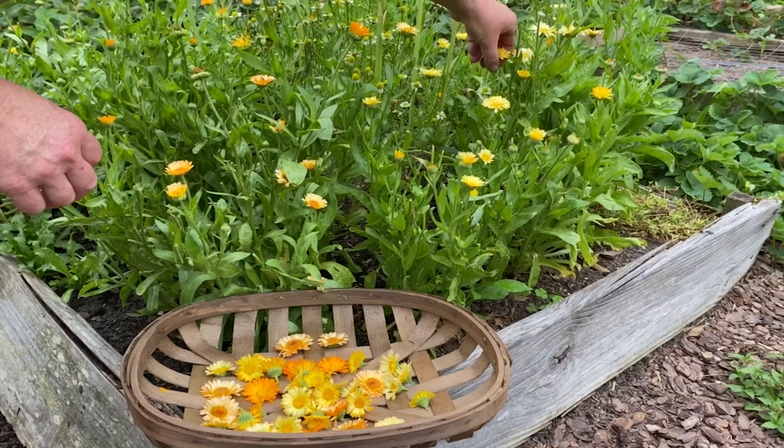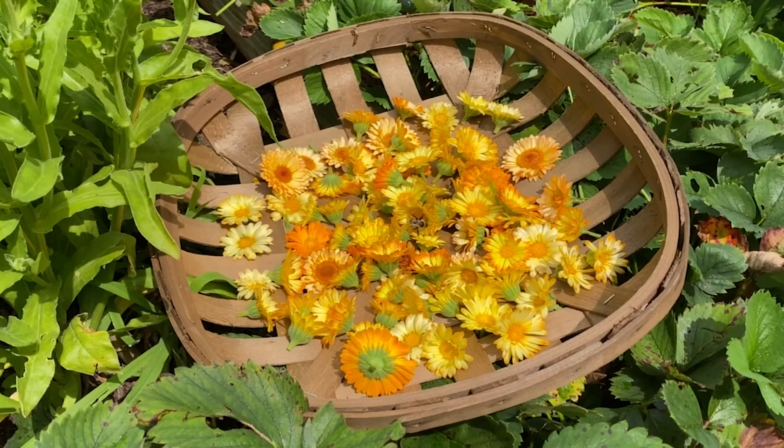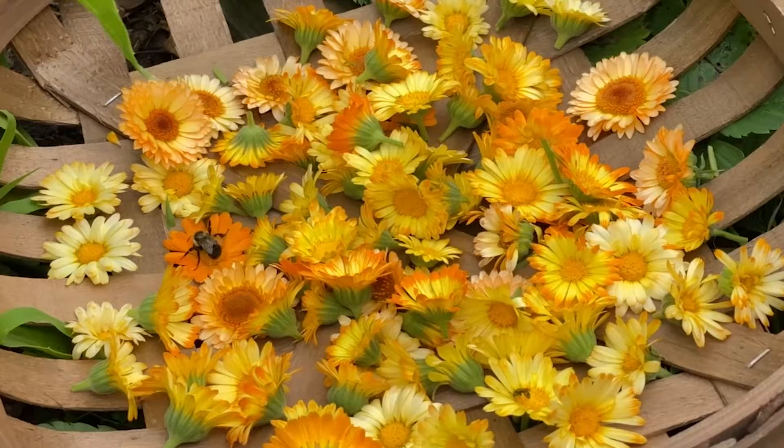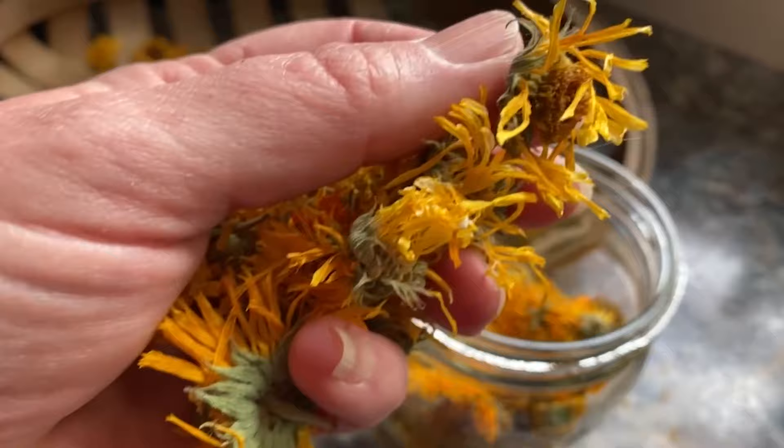The infused oils are so easy to make — I made these throughout the year as I had time. Calendula and chamomile are flowers that are a joy to grow, as they attract so many types of pollinators. I leave plenty of flowers for the insects; I pick the flower heads just after the dew dries in the morning and let them air dry in the house — I don't use a dehydrator. It is very important to make sure that they are completely dry before processing them, as they may cause mold to form.